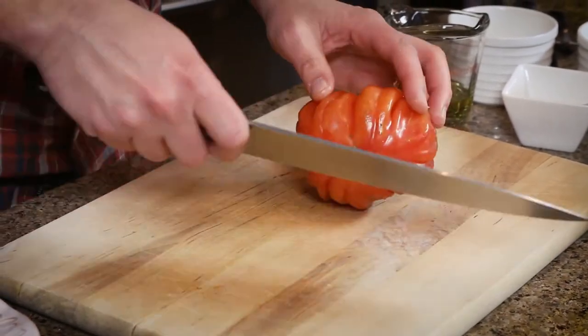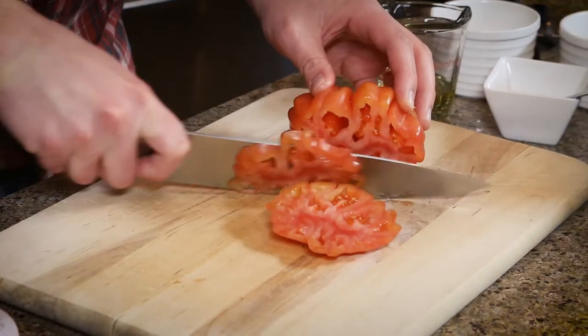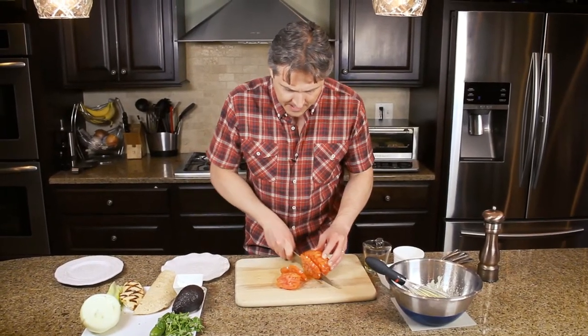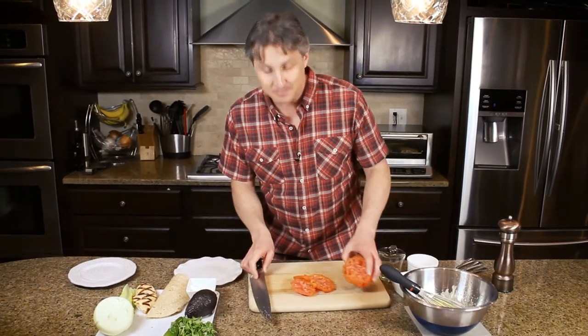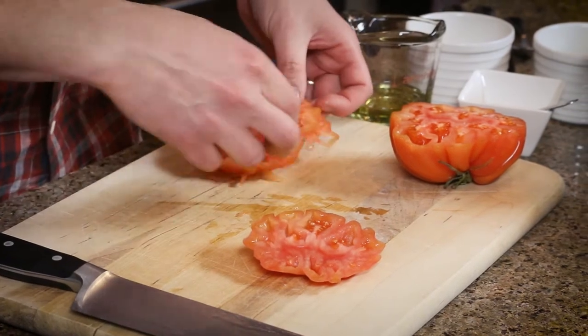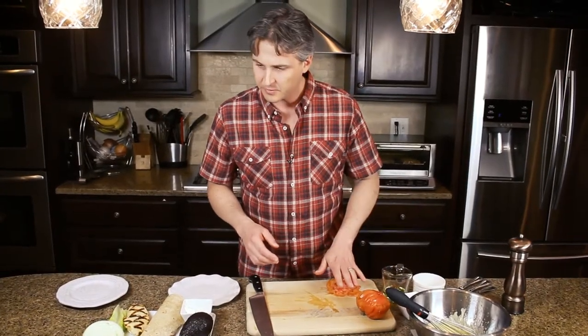We've got this beautiful heirloom tomato that we are going to slice — just bursting with flavor. Some people who have kidney disease can't have high potassium diets and don't eat a lot of tomato, but if you put a couple slices of tomato on your sandwich, you'll probably be okay.